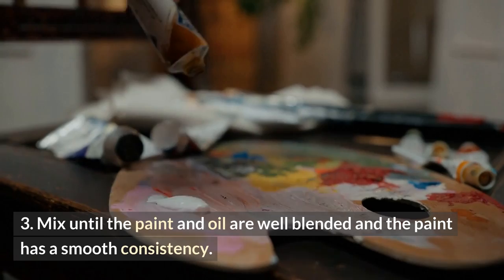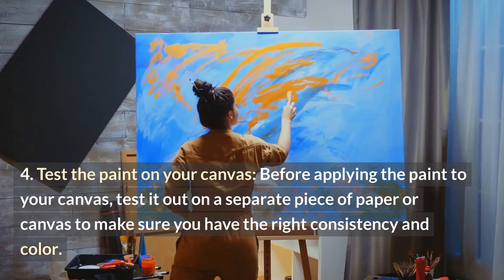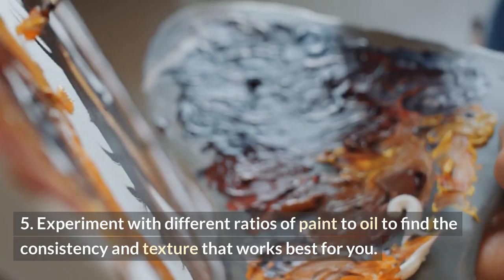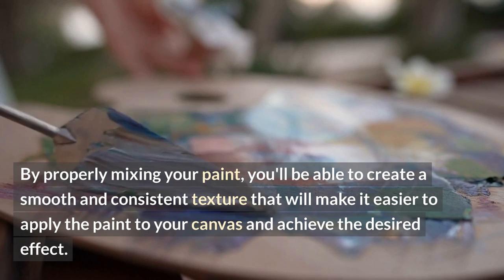Before applying the paint to your canvas, test it out on a separate piece of paper or canvas to make sure you have the right consistency and color. If your paint is too thick, add more linseed oil. If it's too thin, add more paint. Experiment with different ratios of paint to oil to find the consistency and texture that works best for you. By properly mixing your paint, you'll be able to create a smooth and consistent texture that will make it easier to apply the paint to your canvas and achieve the desired effect.